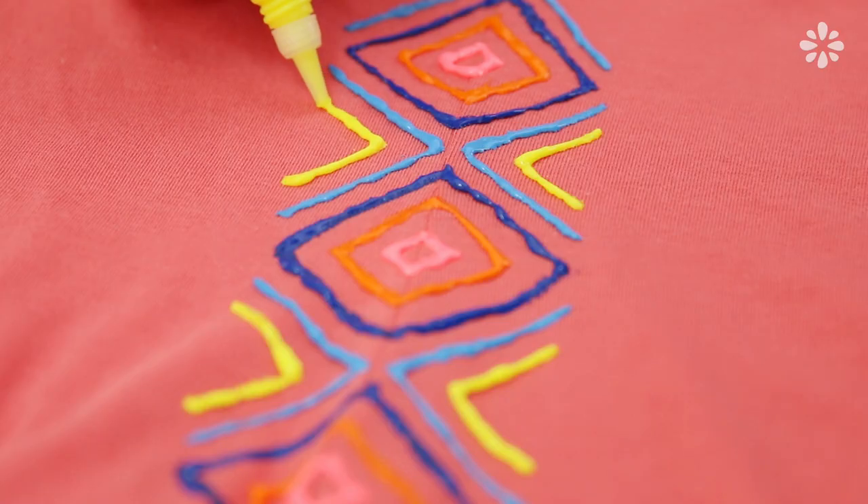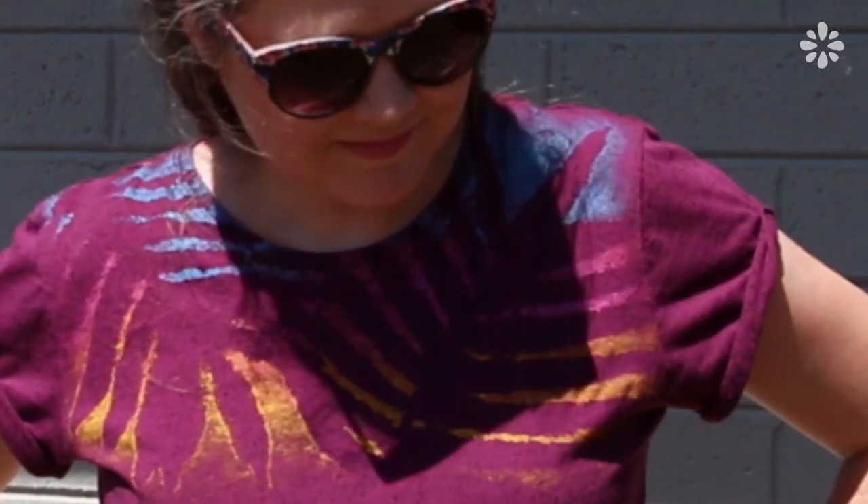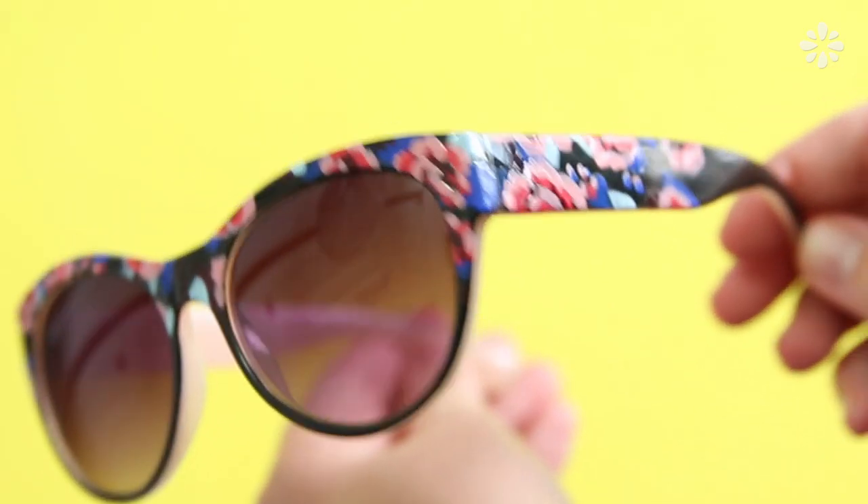Hello, it's Jennifer from Sea Lemon. Today I'm going to show you three easy style hacks. These DIYs are a really fun way to refresh your clothes and accessories for spring or summer.